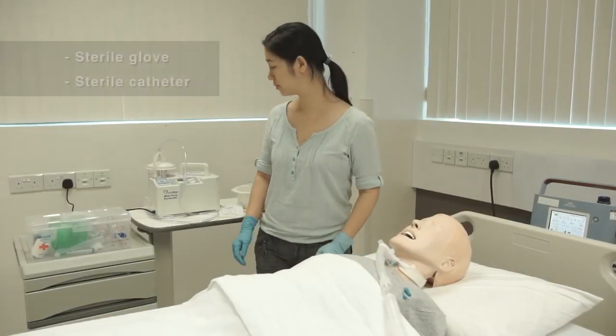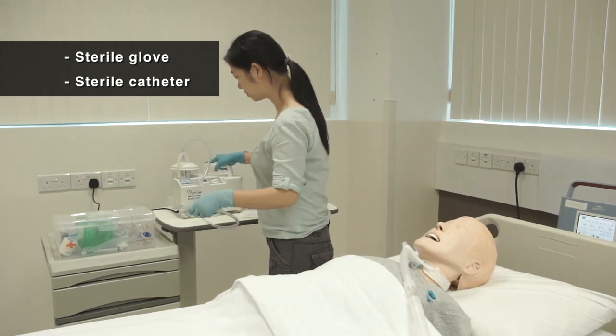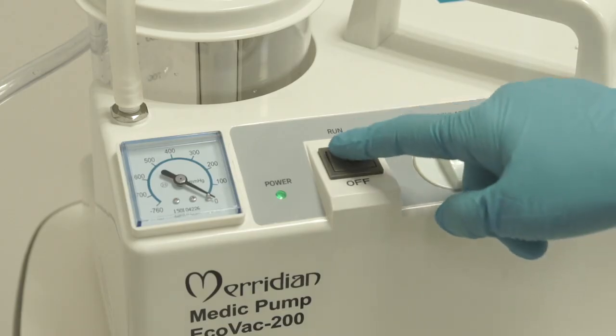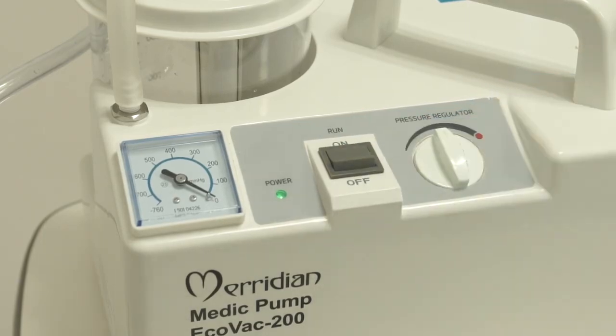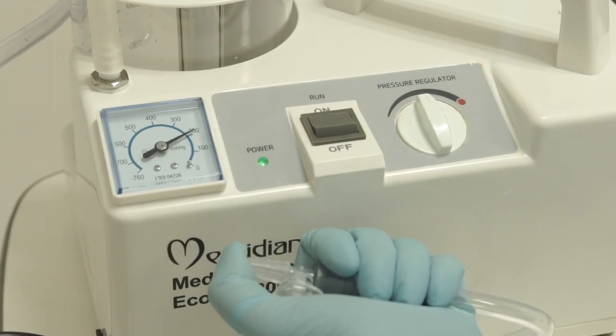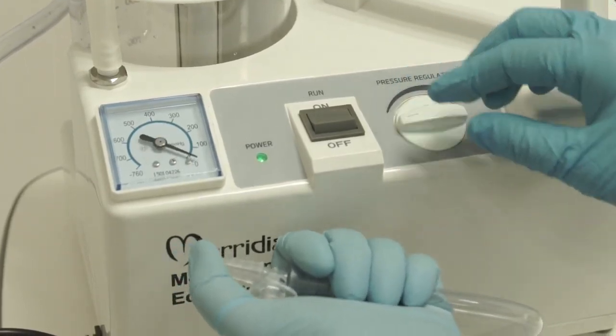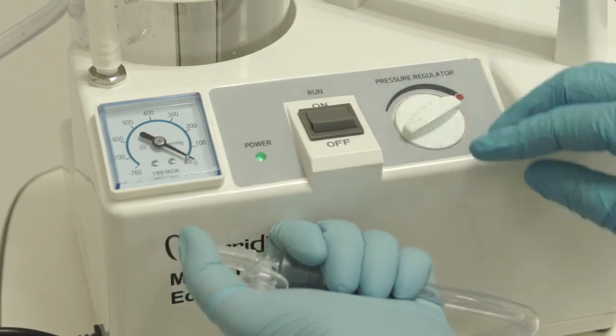Tracheostomy suction is a sterile procedure. You must wear sterile gloves and use a sterile catheter. Switch on the suction machine. Cover the tip of the suction tube with your finger — if you feel the suction pressure, the machine is functioning. Adjust the pressure to 80 to 120 mmHg.